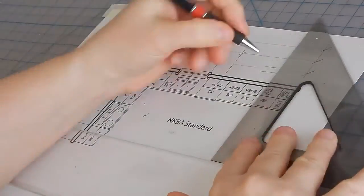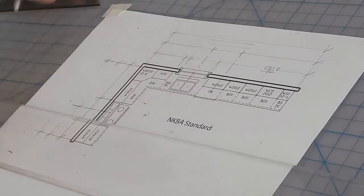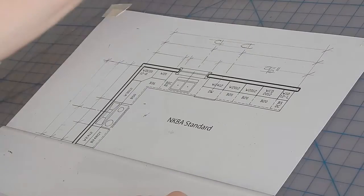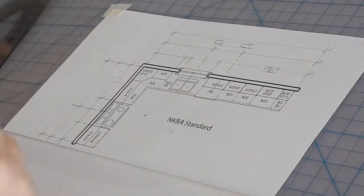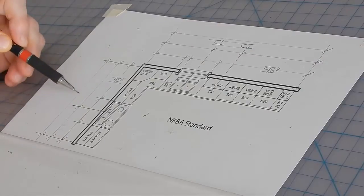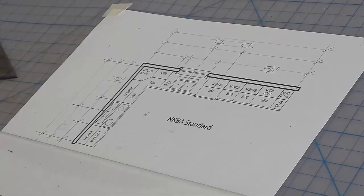Next, you'll put in the dimensions in inches, and they are unidirectional, meaning they all read straight up. You might want to put CL on top of the center lines too. Then measure and place dimension notes on the rest of the stringers. This is what an NKBA dimensioned plan looks like.